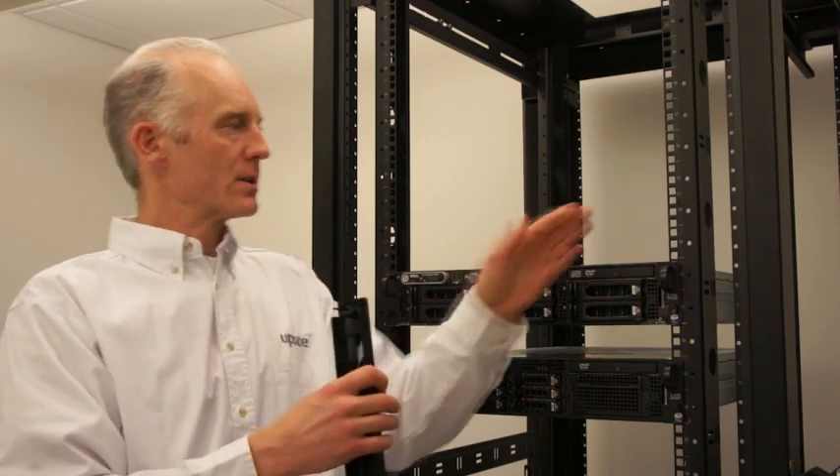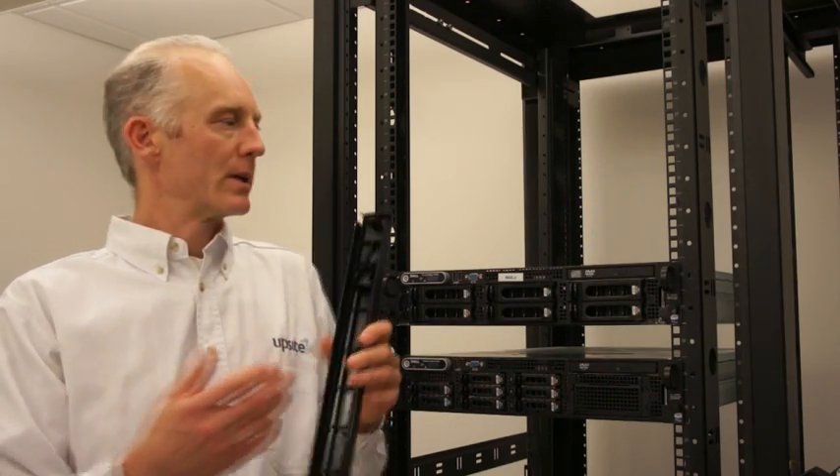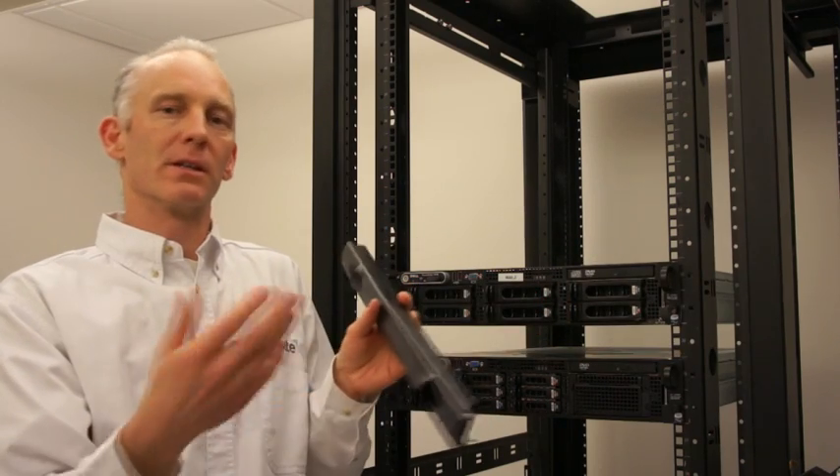There are a couple of conditions that exist with cabinets that might create the experience of installing the blanking panels as being difficult.